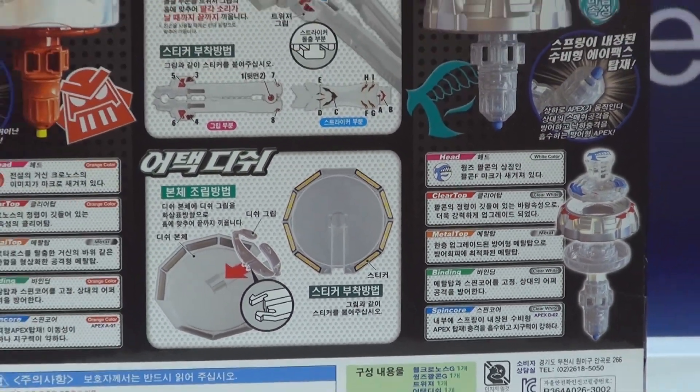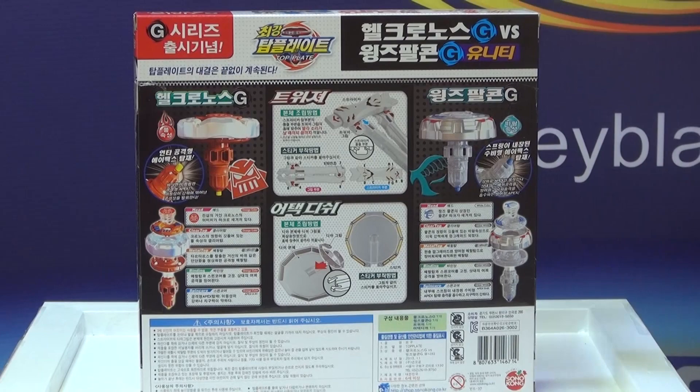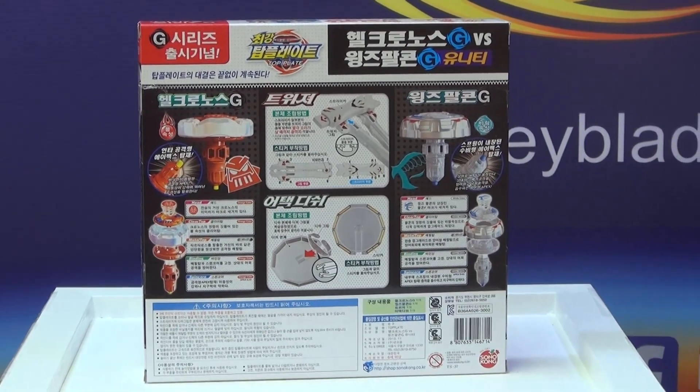The metal tops of all Top Blades have now changed with the G Series. It's called the G Series.